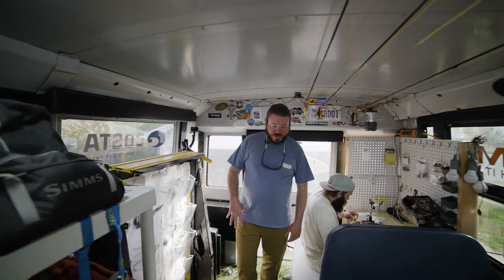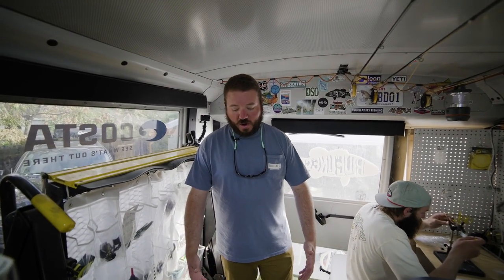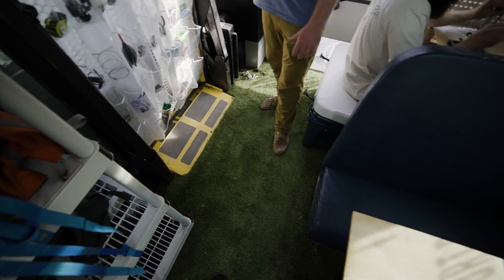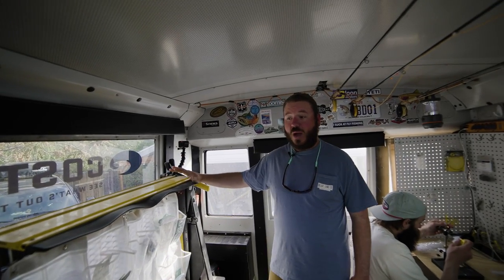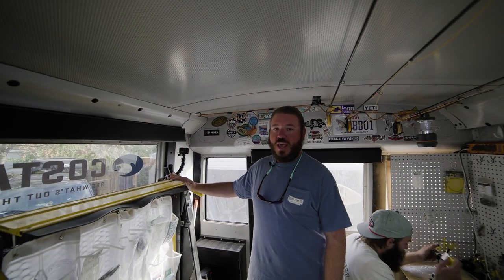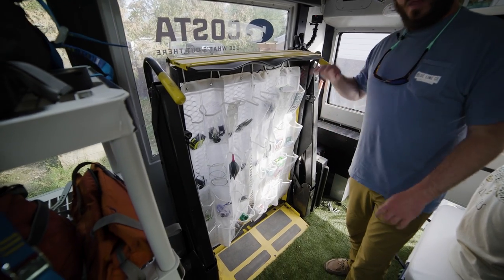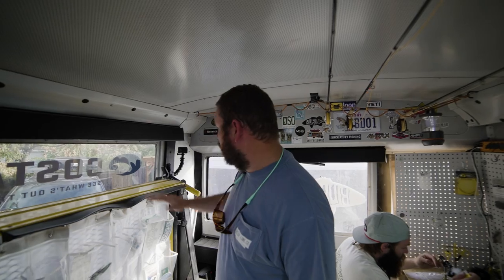We've still got the AstroTurf from the old bus — we had to cut it a little bit more to make it fit the editing table, but it's still here. It's really great for kicking your shoes off and sitting back. We've got some folding chairs that we can put up back here too. Over here we've got the handicap lift from the original bus — it's still operable, and we've got some awesome plans for it that are going to play a big part in the next series we film.